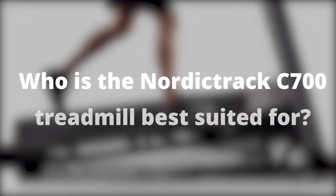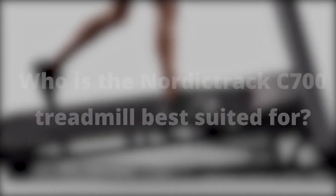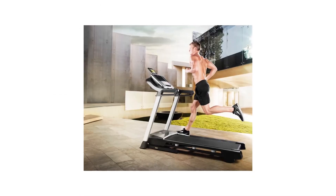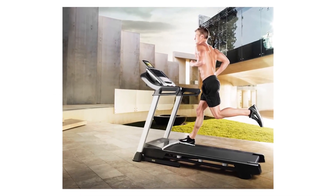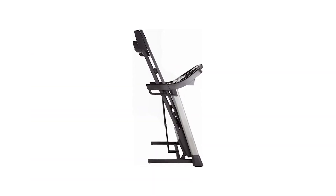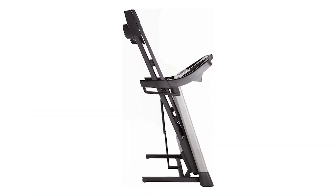Who is the NordicTrack C700 Treadmill best suited for? The NordicTrack C700 is best suited for individuals under 6 foot who prefer power walking and light exercise to sprinting and intensive workouts. It's also ideal for people looking for affordable feature-packed treadmills that can fit in limited spaces.